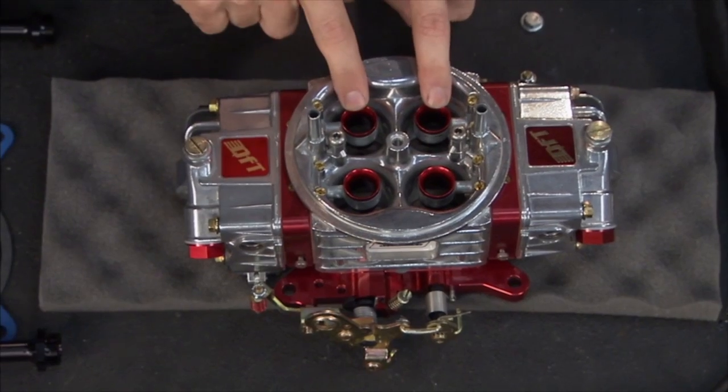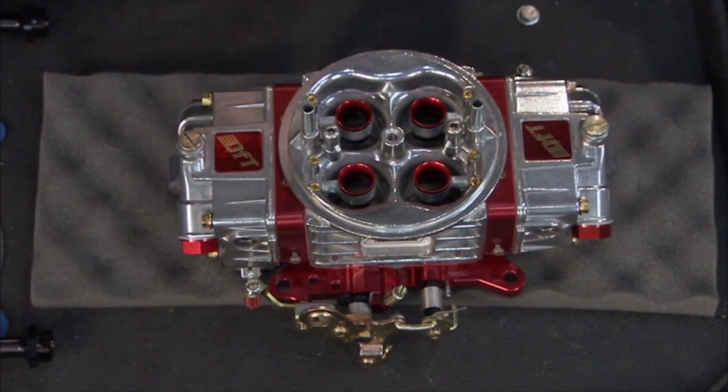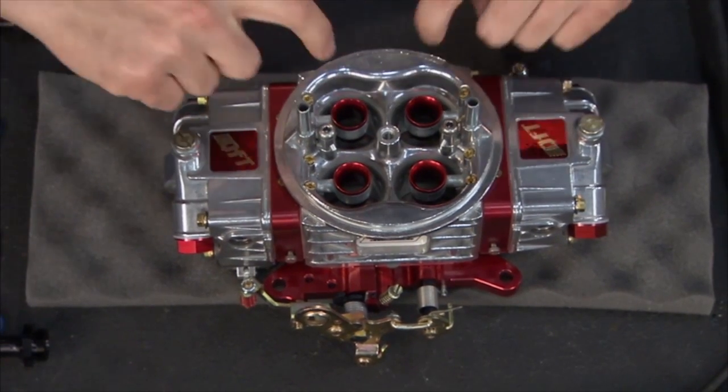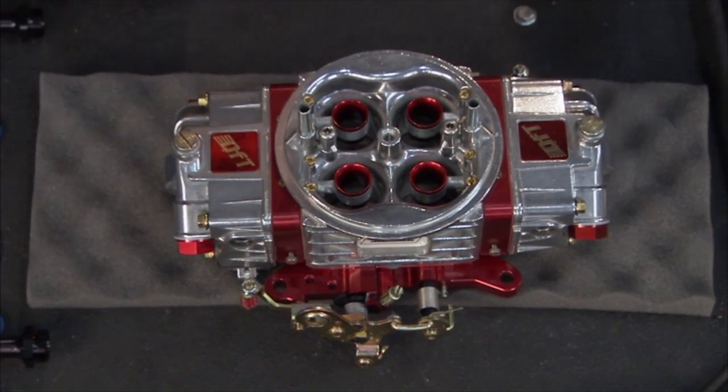First off, we've got annular discharges instead of a dogleg. They're going to give it a little better drivability and transient response. Depending on your application, you may lose a horsepower or two with the annular discharge style, but this will be really nice to make the car drive on both the street and the track.